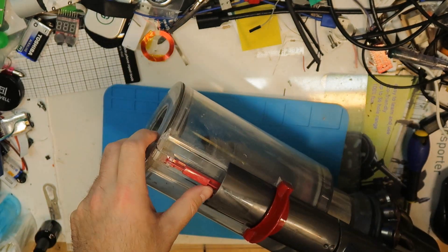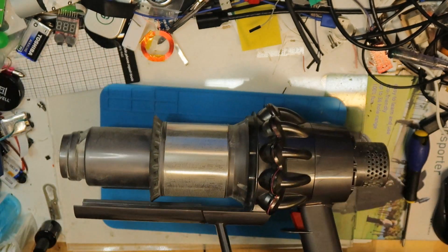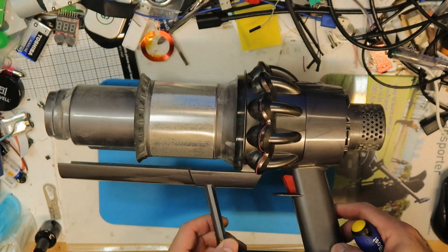You can see there is a stick here that you need to press in order to take it off, and if you press it, it goes out easily. This is the cleaning bin.